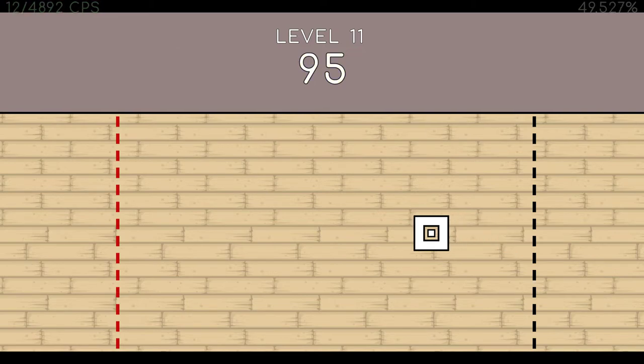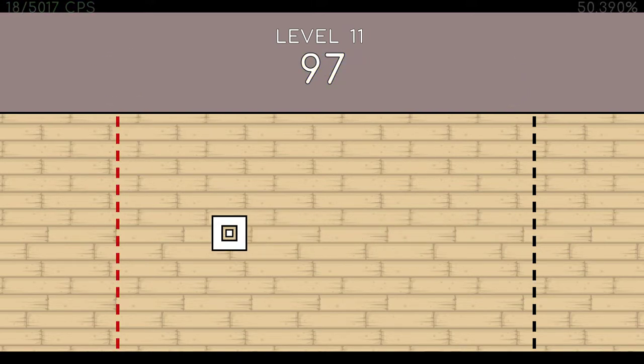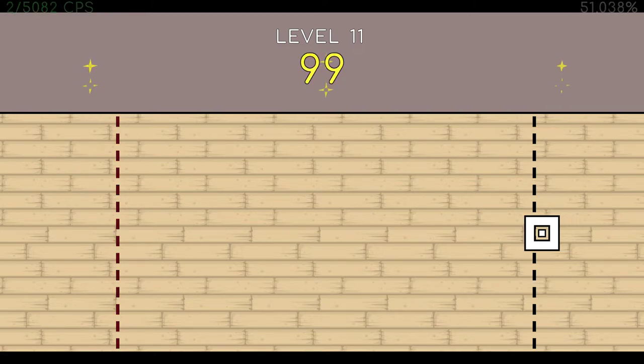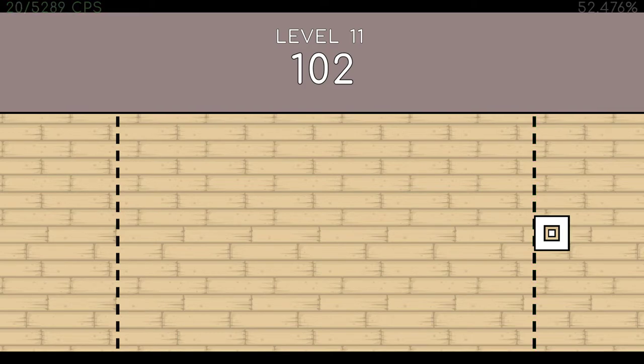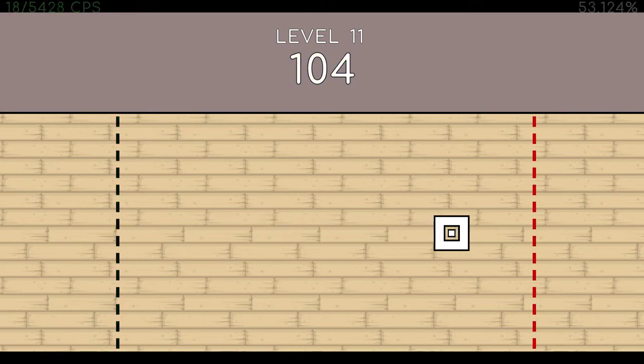95. 96. 97. 98. 99. 100. 101. 102. 103. 104. 105. 106. End of level 11.